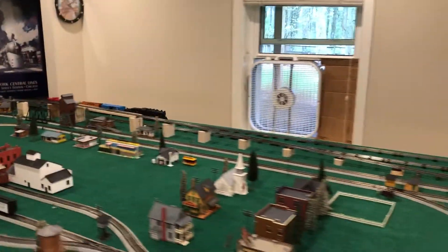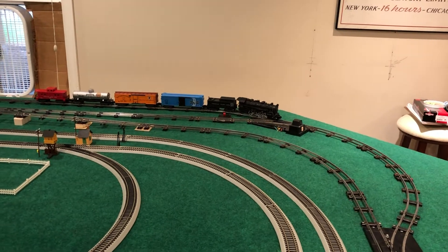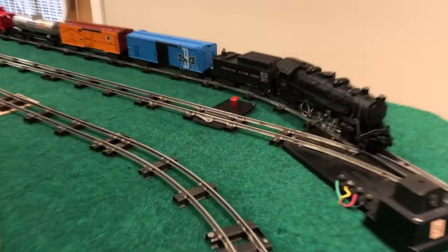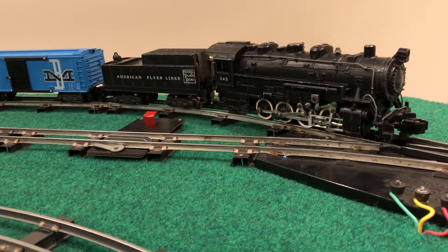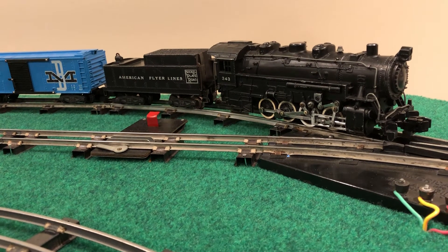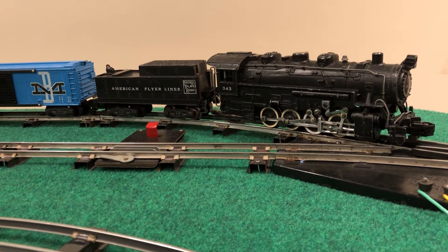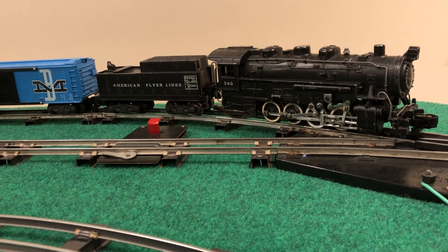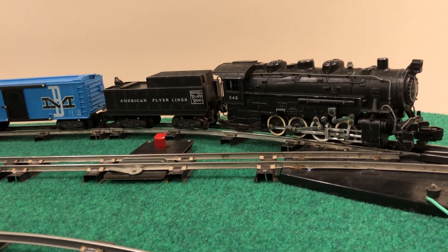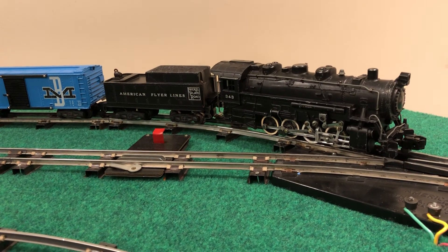All right, there you have it — the completion of the trio: the 343 with reverse in the tender, this 343 with a two-position reverse unit in-cab, and their sister engine the 346 with the four-position reverse unit in-cab from the previous video. Thanks again so much for watching, and until next time, be well and have fun running your trains.